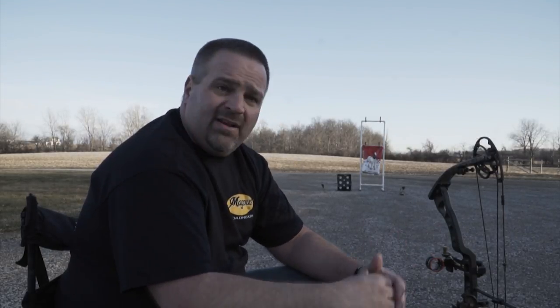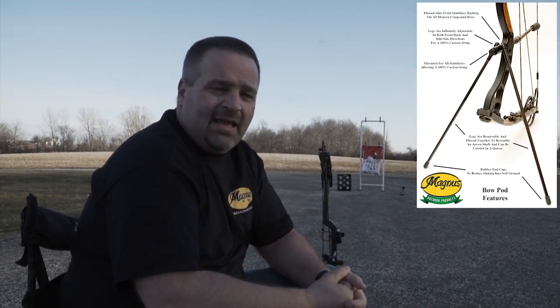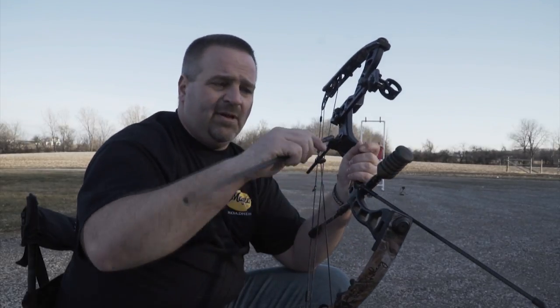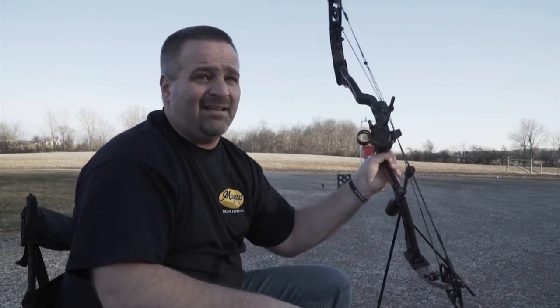Going into turkey season, pick up the Bow Pod right here. Infinitely adjustable legs — lets you set your bow down in the blind with your arrow nocked. You can sit there all day and wait. Bird comes in, pick up, boom. The legs screw in and out, they're male and female threaded so you can screw them together and put them in your quiver just like an arrow. I believe the retail price is $24.99 — some of the cheapest money you can spend in 2018.